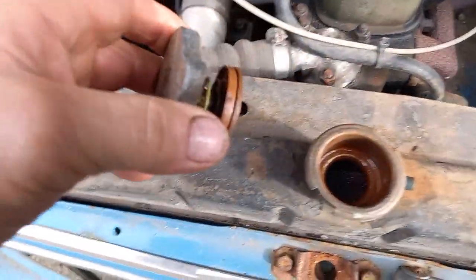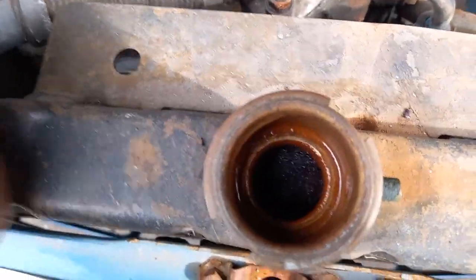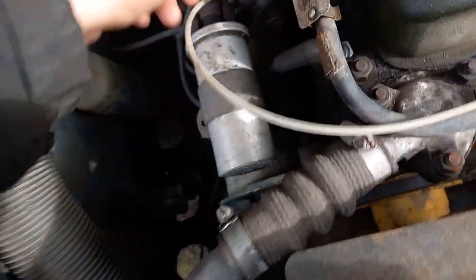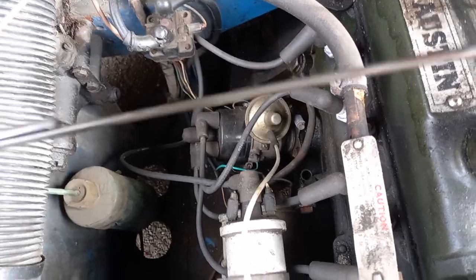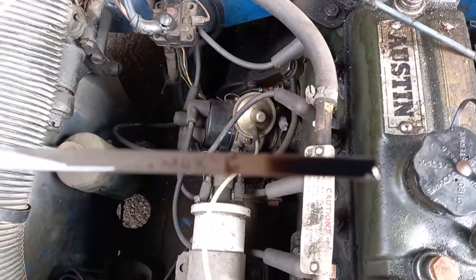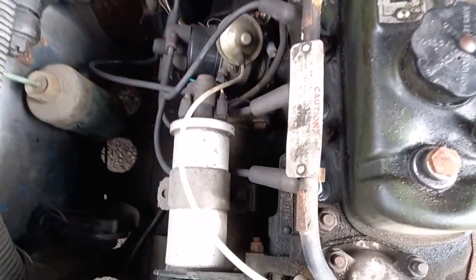We'll check some fluids - see if there's any water in it. Yeah there is, there's some in - it's not to the top but there's definitely some in. Check the oil. Not quite maximum but there's some in.